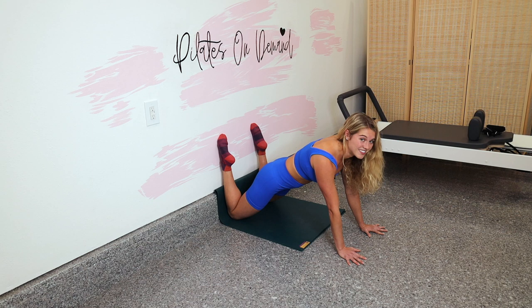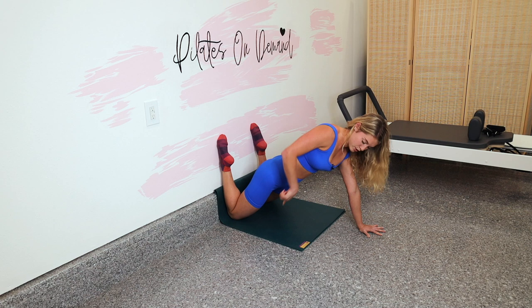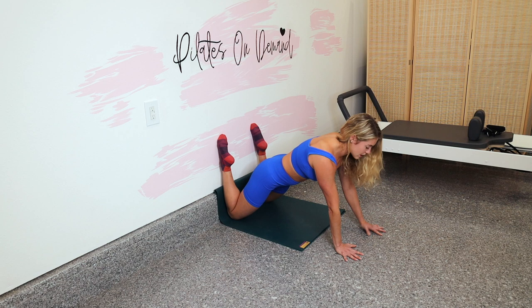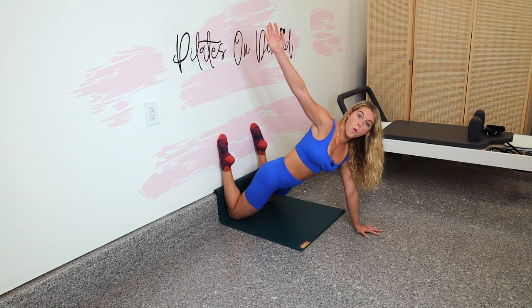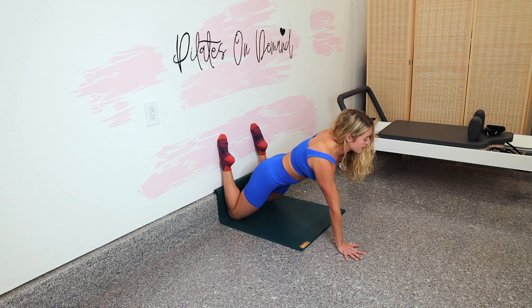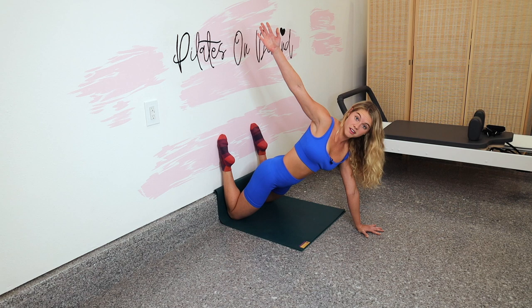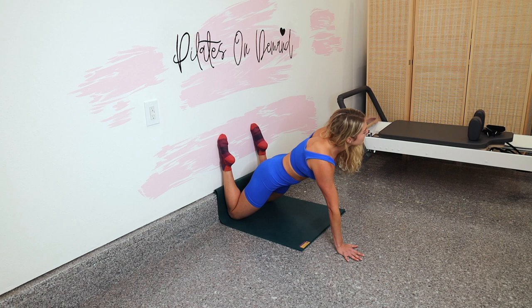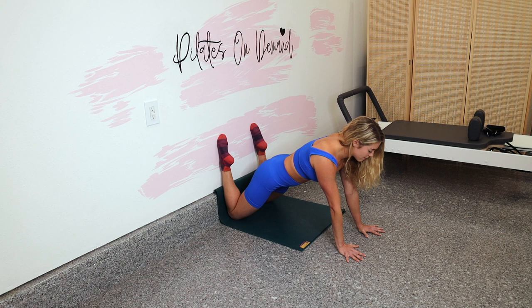We've got just a couple more things — we're almost there. We are going to take a twist to get those obliques. Scoop the navel in, right hand lifts, twist to the right. Don't let your right hip open up — push your knee down and your shin into the wall, then come through center. Then twist left, push your left knee down and center. These are way harder to do slower — hold the twist and work the form. Take a big inhale as you twist, big exhale as you return. We're twisting in the thoracic spine so the pelvis faces down — the chest and ribs are rotating along the rib cage.